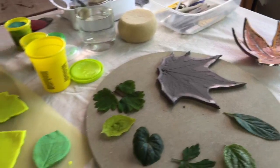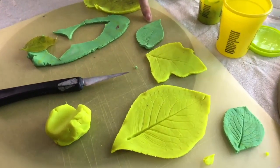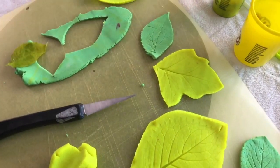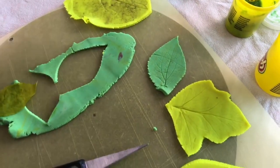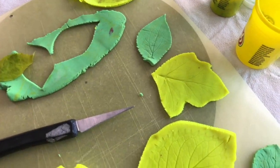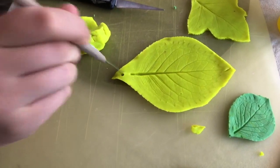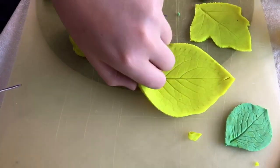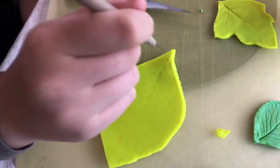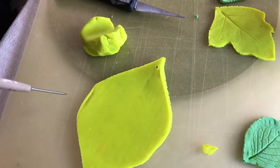Lovely — Macy's done a really pretty one too. While I'm preparing the next stage, Macy, if you want to show with the pin tool how you would make a little hole in that for if it was going to be a piece of jewellery. You need it to go through both sides, obviously, if it is going to be a pendant of some sort.